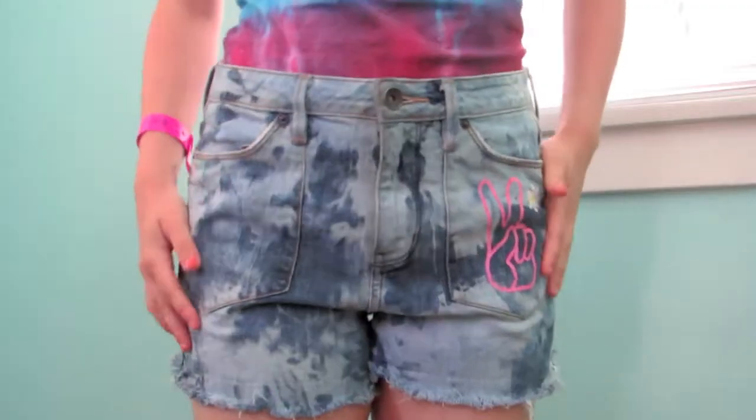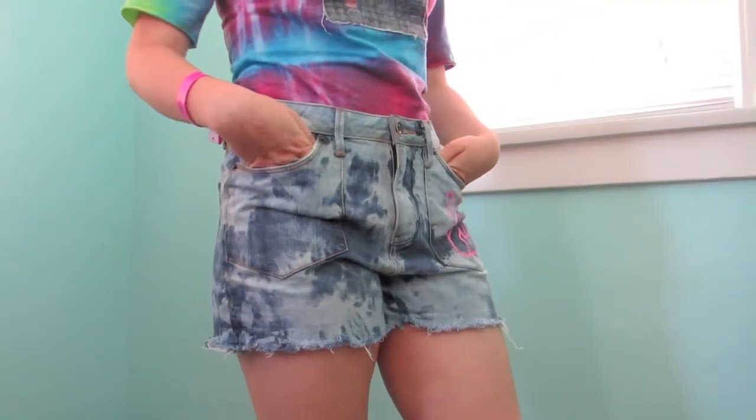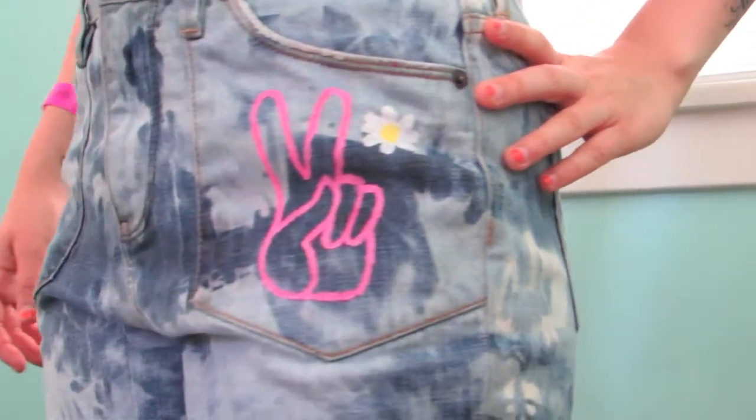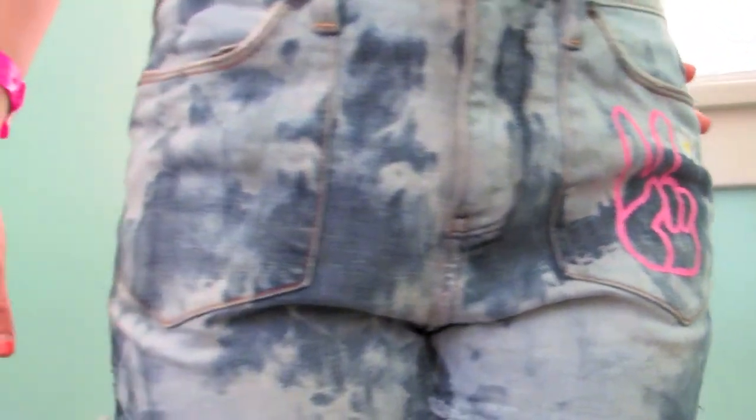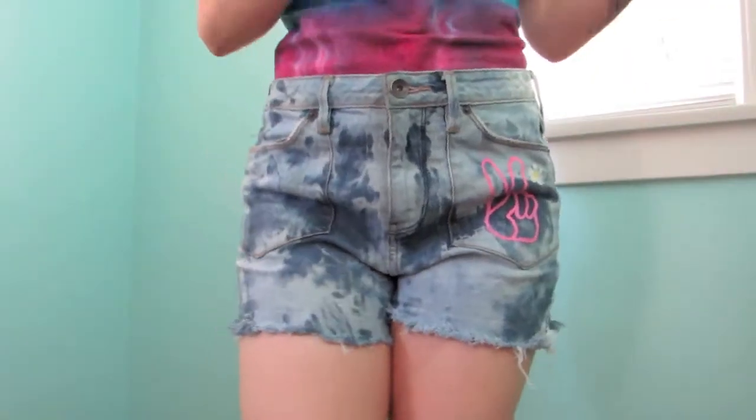Hey guys, so today I'm going to be showing you how to make these really cute and easy acid wash shorts with a cute little peace sign on them and a little flower as well. It's super easy to do, very, very quick. And to start off, I'm going to show you what you're going to need.